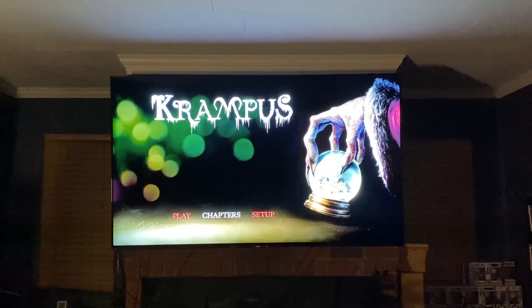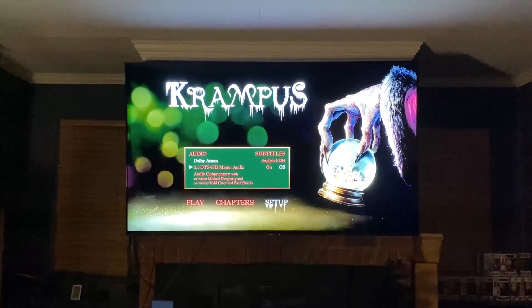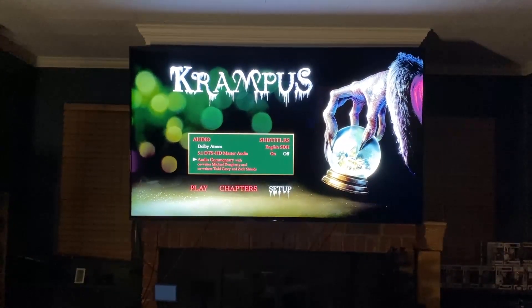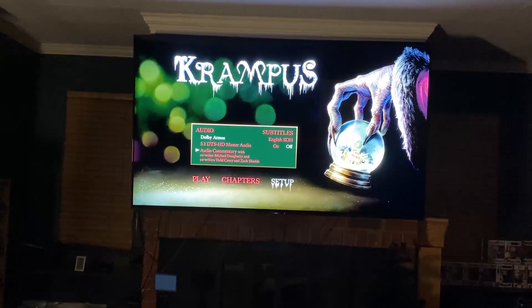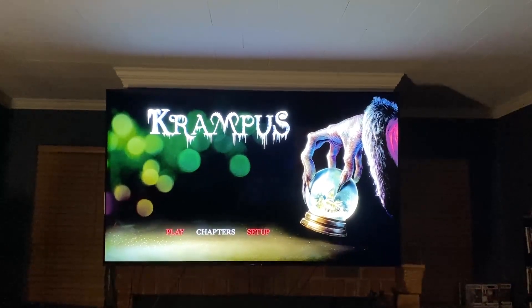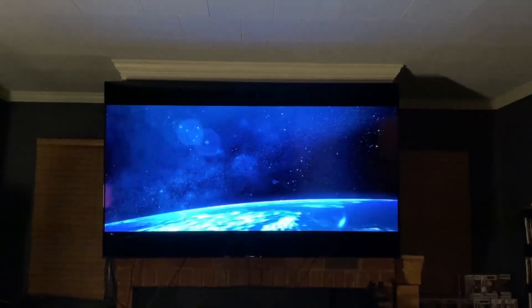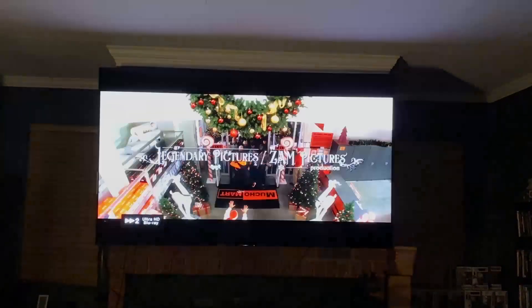All right guys, here's the 4K menu. All we have on here is Play, Chapters, and Setup. Going to Setup — you have your Dolby Atmos option, your 5.1 Master Audio, and your audio commentary with co-writer Michael Dougherty and co-writers Todd Casey and Zach Shields. Nothing really for features on this disc as we already went over. Going to hit Play for just a second so I can see what the quality is like. If you haven't seen this movie I apologize in advance, but I just want to see a little bit. Let's skip forward just a tad — don't want to give too much away.